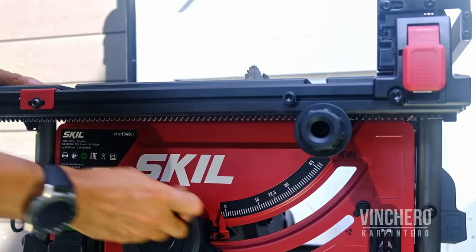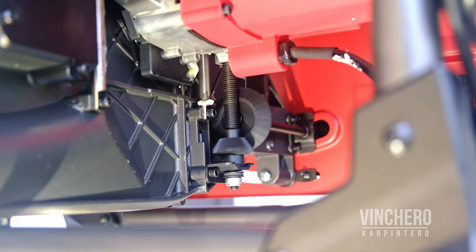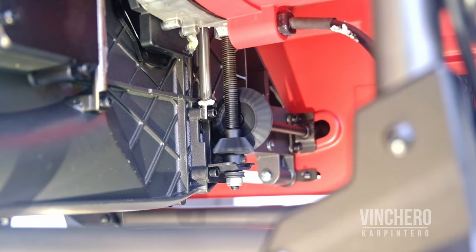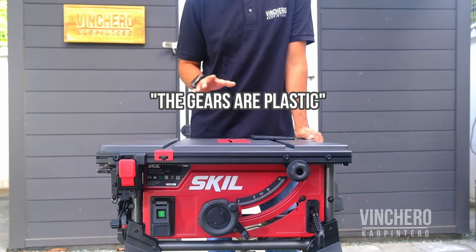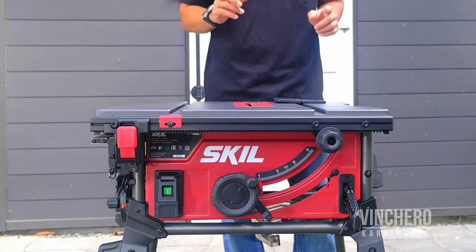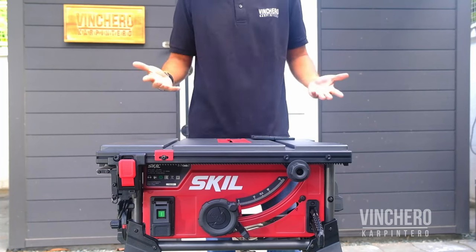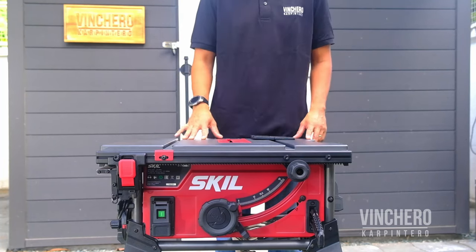Blade height adjustment also feels a lot faster than other units — I think it has something to do with what looks like larger gears. Speaking of the gears, that's one of the first things I heard about this unit when it came out: the gears are plastic. And while yes, technically they are, they're also engineered plastic, so they're tougher. While you could argue metal gears would have been better, personally, as long as they don't break on me, I really don't care what they're made of.